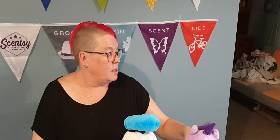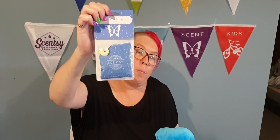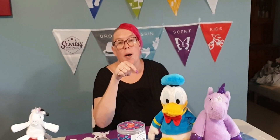Same with this one here — this little cutie unicorn. The scent packs come like that, you get to choose the scent pack that you want and that is included in the price of the buddy. So that's just a little example of some of our kids range. Hope you enjoy it. Don't forget to subscribe to my channel and like my post. Thank you.